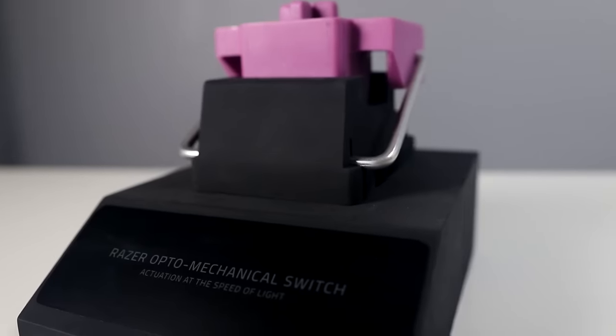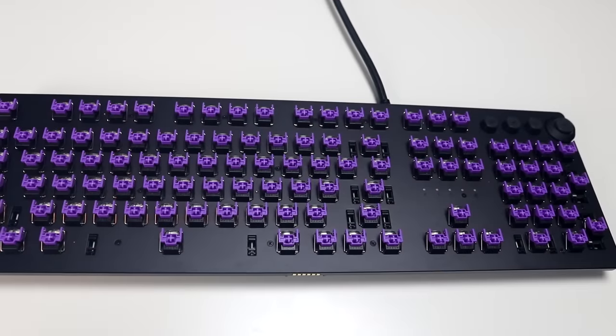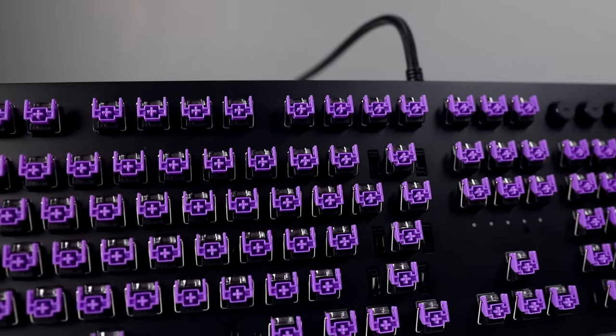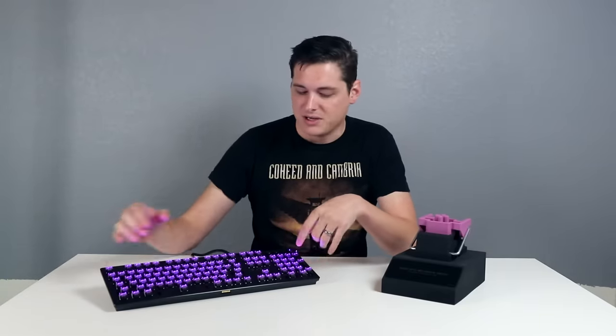Let's take a look now at what is probably the most interesting aspect of the Huntsman line of keyboards, and that is the new opto-mechanical switch, or as I like to call it, the purple switch, because that's my favorite color, and it made me a little bit excited to see purple switches now on Razer keyboards. But essentially, what they are is optical switches, and it's important to understand the difference between mechanical and optical switches. A mechanical switch has two metal contact points that, when they connect together, send a signal into the computer which registers the keystroke. The optical switches use kind of the same technology as what would be in a mouse sensor, but now it has those optical sensors in every single one of these switches.